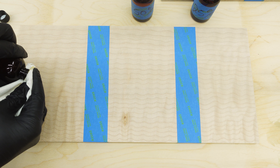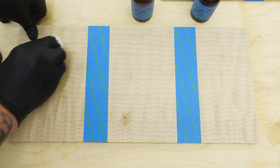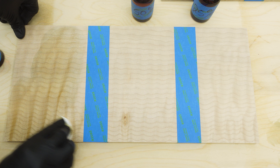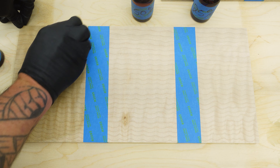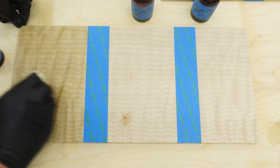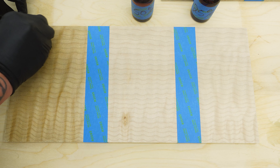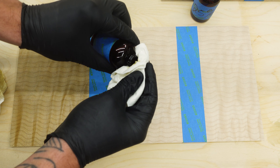When you apply this stuff you want to be really liberal with it — I just wanted to make sure I completely saturated each panel. I taped everything up so I could see the lines and differences between what was stained and what wasn't. This is water-based, so it's going to raise the grain. To prep all the wood I sanded from 120 to 180 to 220 to 320, and water-popped between each change of sandpaper, making sure everything was extremely clean.